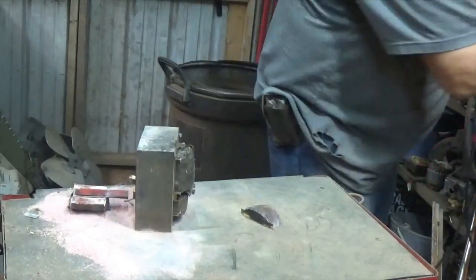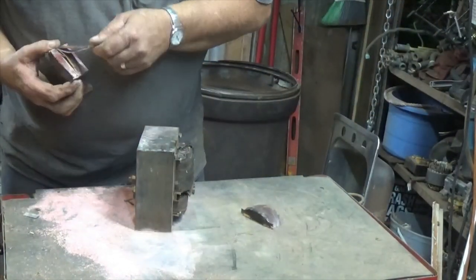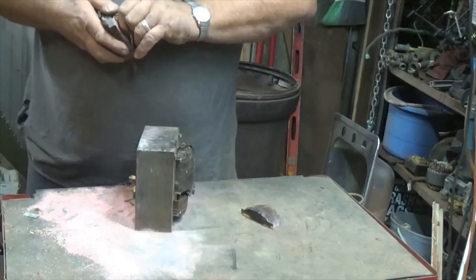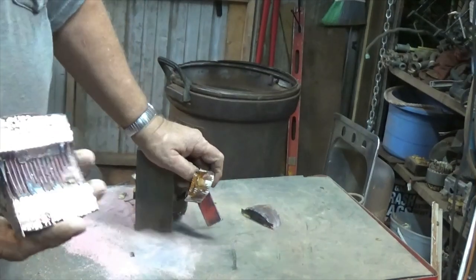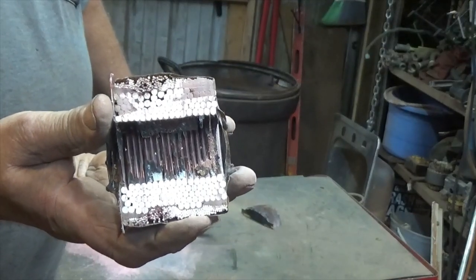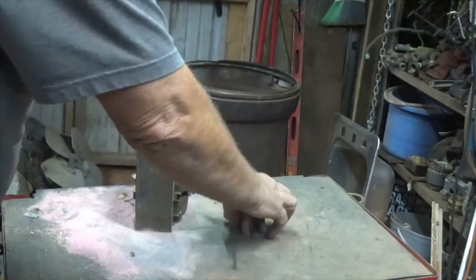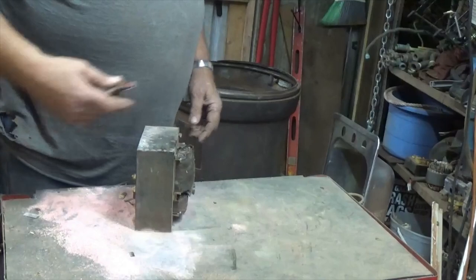Okay, that didn't take too long. I don't know if the camera will pick this up — that's some nice thick wire in there. Let's grab these two pieces and put them on the scale. One pound, eleven ounces — almost one and three-quarter pounds, just on those two little ends.